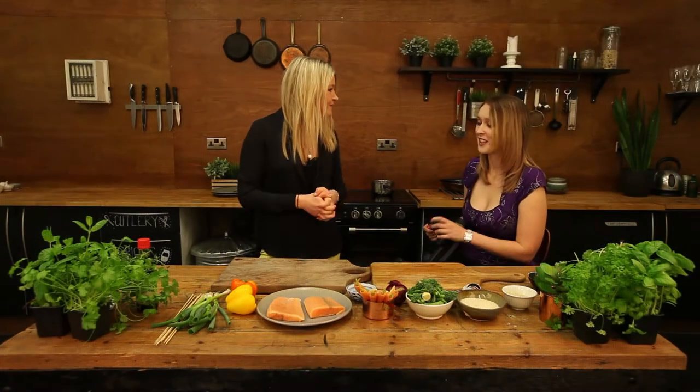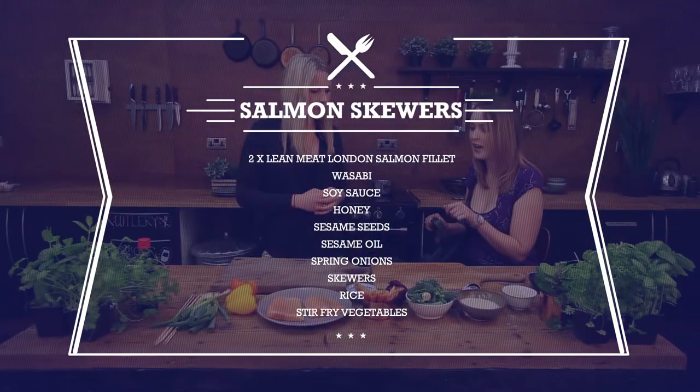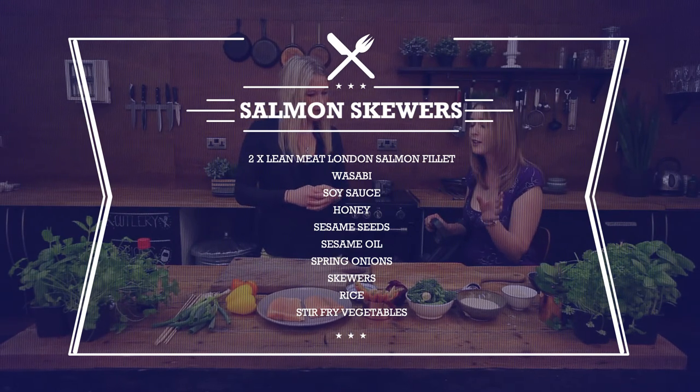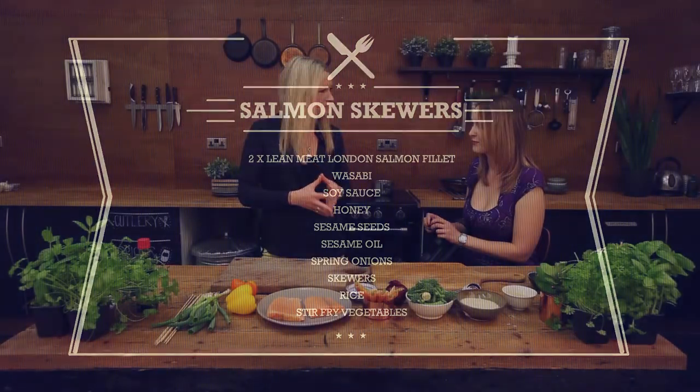What are we cooking up today? So we're going to be doing salmon skewers with a soy, honey and wasabi marinade. And to accompany that we've got rice and stir-fried vegetables. Sounds amazing and very healthy — right up my street.